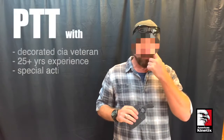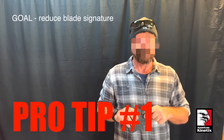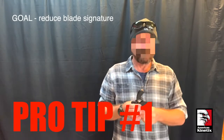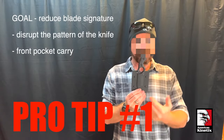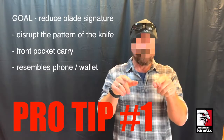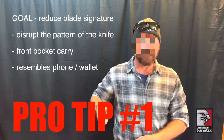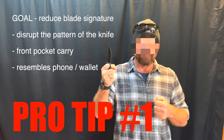One alternative you can use if you're really trying to lower your signature: you've got an appendix carry pistol and you want to carry a blade instead. Rather than carrying a knife on the clip, this knife design has a square edge so it cuts out the outline. You put it in your front pocket and the square shape looks like a phone or a wallet — the knife is completely hidden. When you're ready to use it, it comes out and you've got a finger groove here so you can control the blade real well.